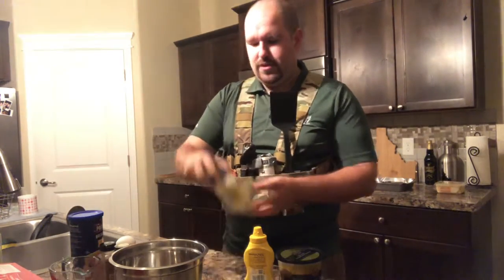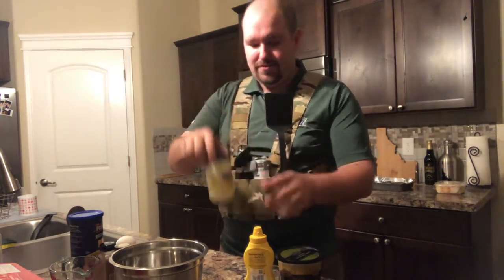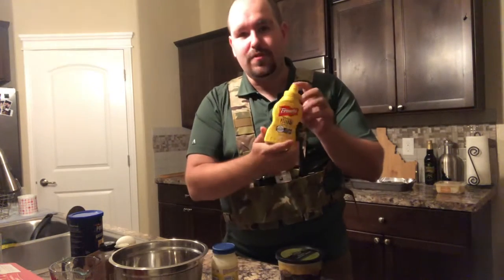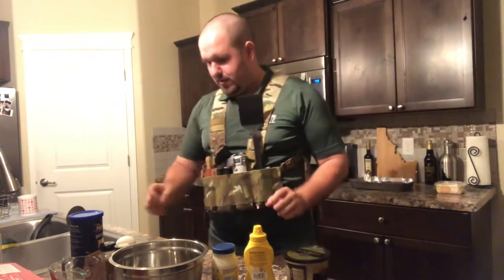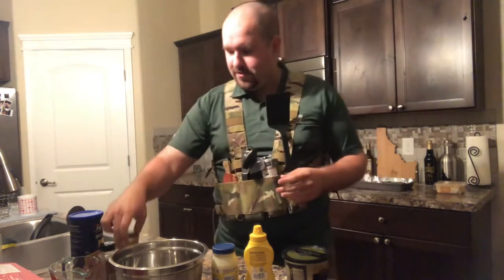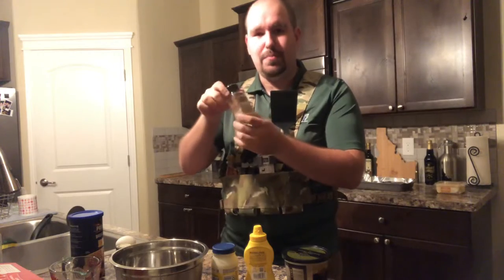You'll also need two tablespoons of mayonnaise and one tablespoon of classic yellow mustard — French's, preferably. Then about an eighth of a cup of shaved Parmesan cheese. I like to add just a little bit of paprika to taste and a couple sprinkles of nutmeg.